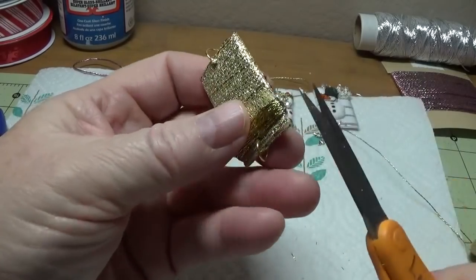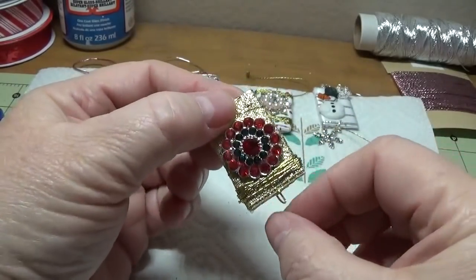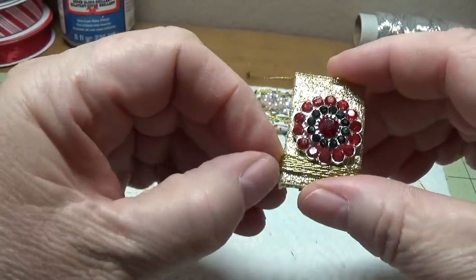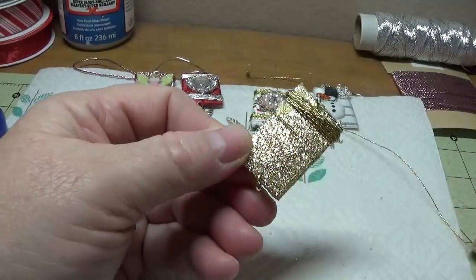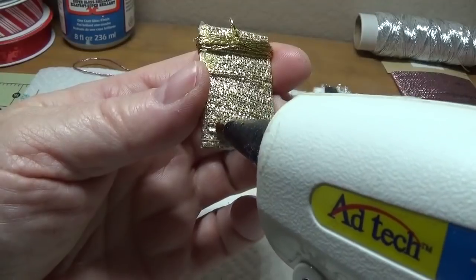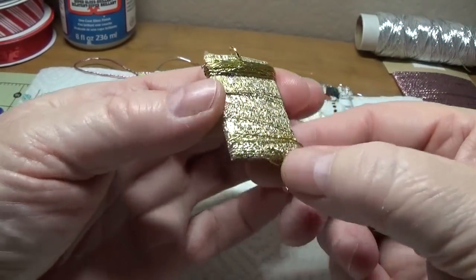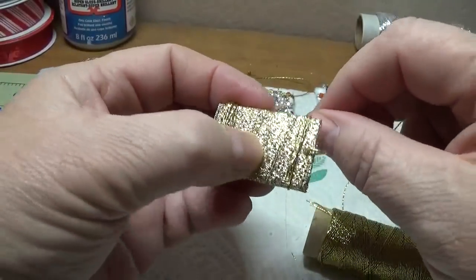I'm going to make a line of hot glue on the back, pull the cord down into it, and allow it to cool. I'll snip the edge. So now we have the bottom part done. If you want, you can adjust these by squeezing them down, or you can just leave it alone. I'm going to do the same thing at the top, right below the jump ring - put a line of glue and lay my beading cord in it.